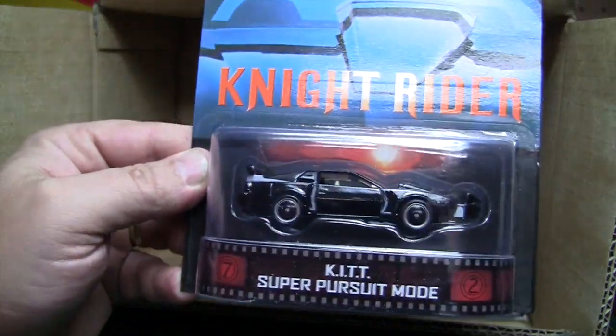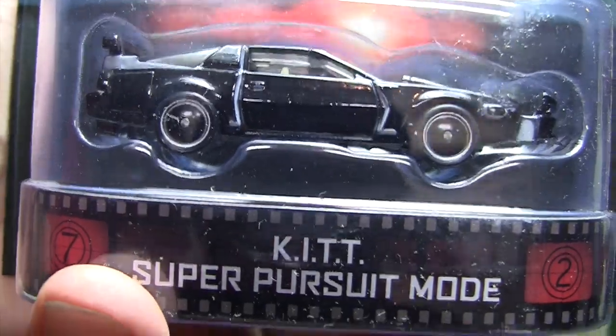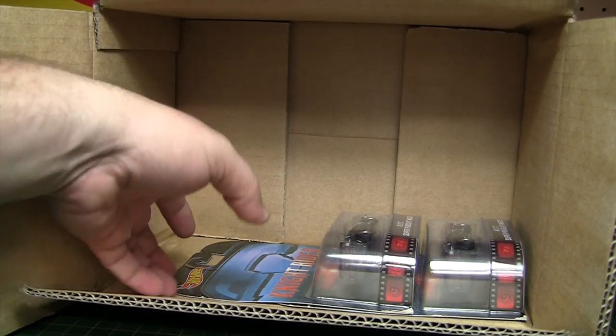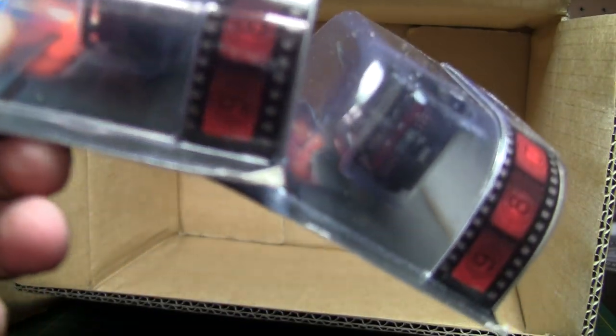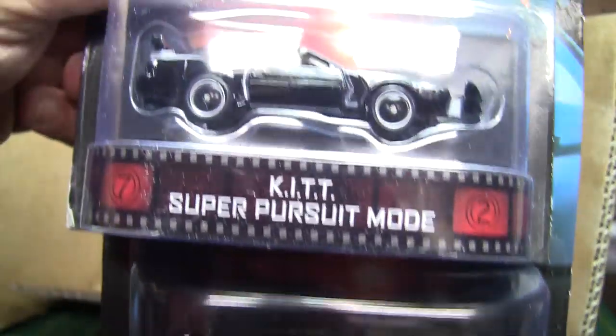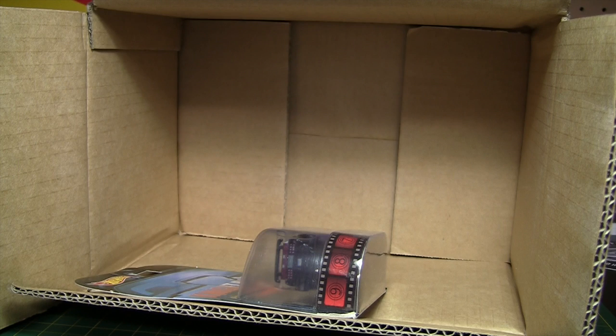Last but certainly not least, we've got another Knight Rider — this is Kit Pursuit Mode. Just one of those, and then two more. These are pretty messed up cards — look at the edges on those. So that will be the one to crack, the one that's the worst. That one's definitely getting cracked.